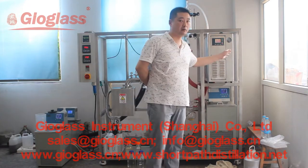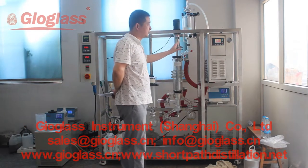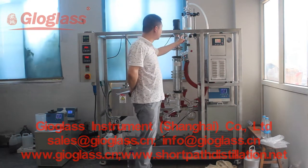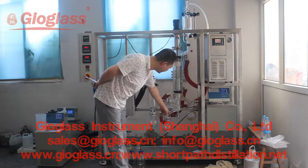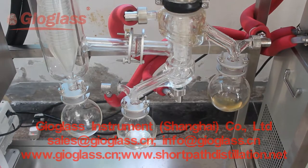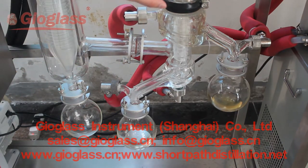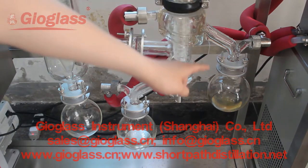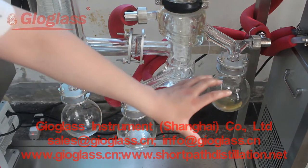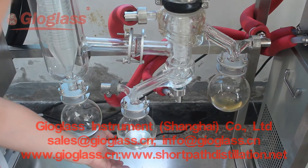You can see we continue our run here. The system is running very well. Now the temperature has reached 300°C, and you can see the heavy component — the color is very deep yellow — while the lighter component is very clean.